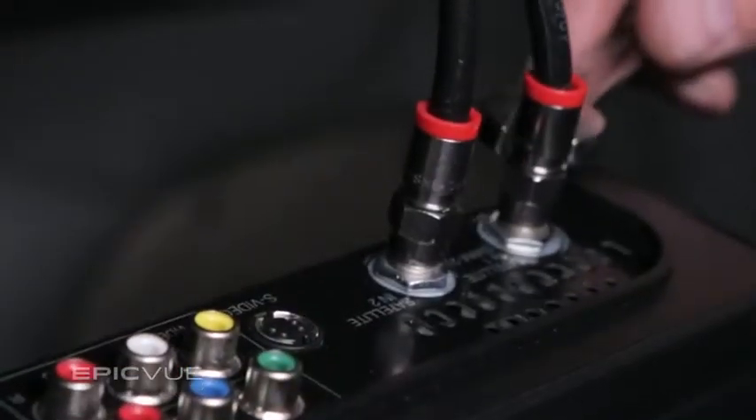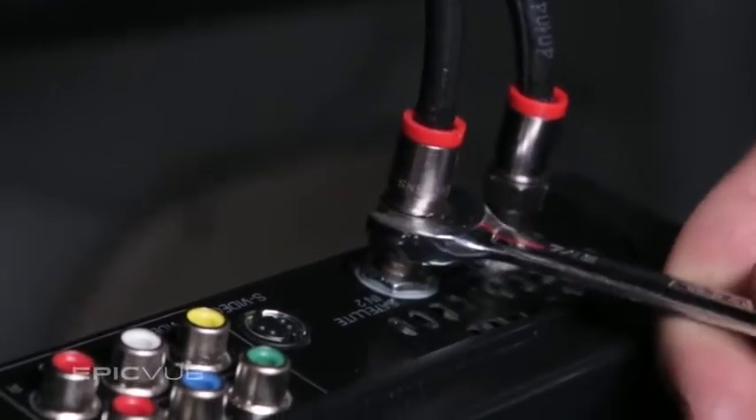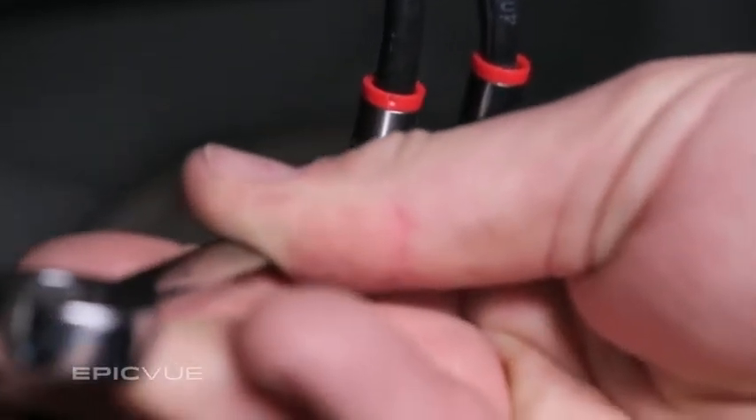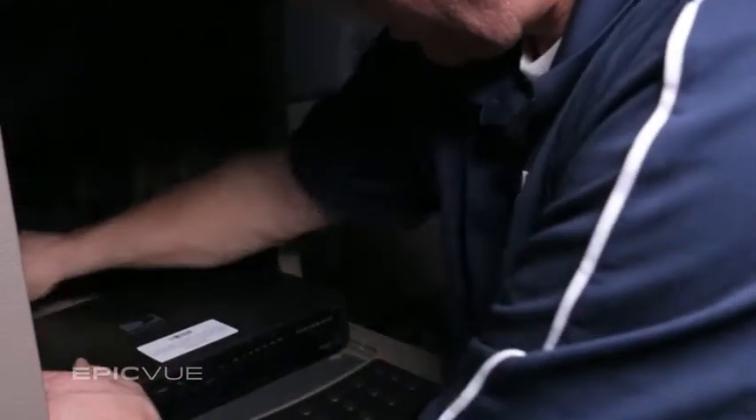Finger tighten these connections, then secure them with a 7/16th hand wrench so the vibration from the truck won't loosen them. Clean up cords by tucking any excess slack out of view, leaving enough slack so that the receiver can be managed easily in the future.